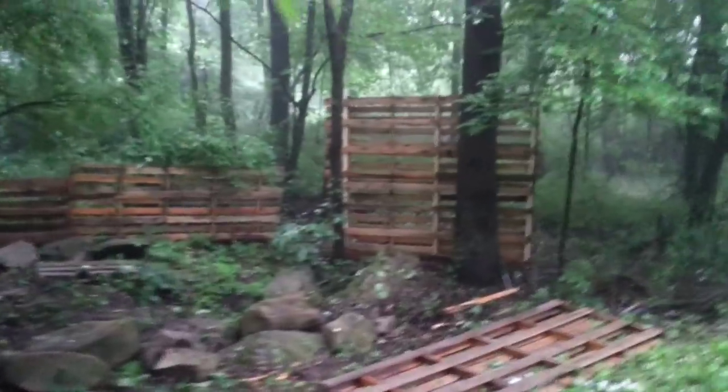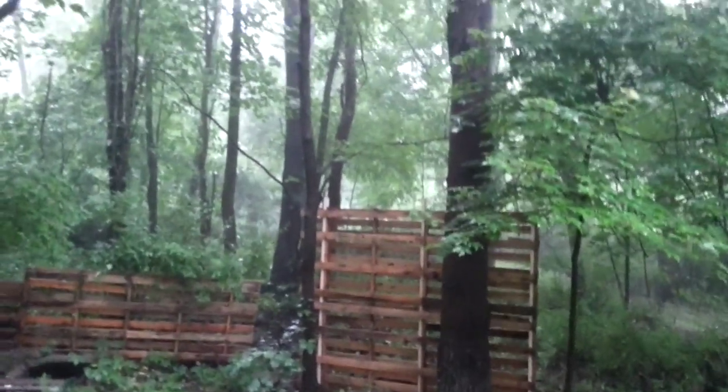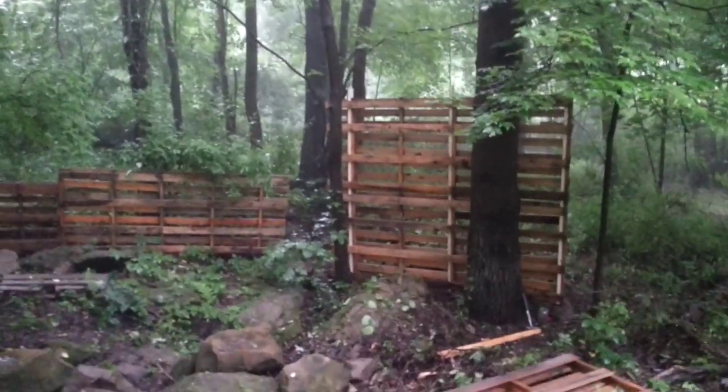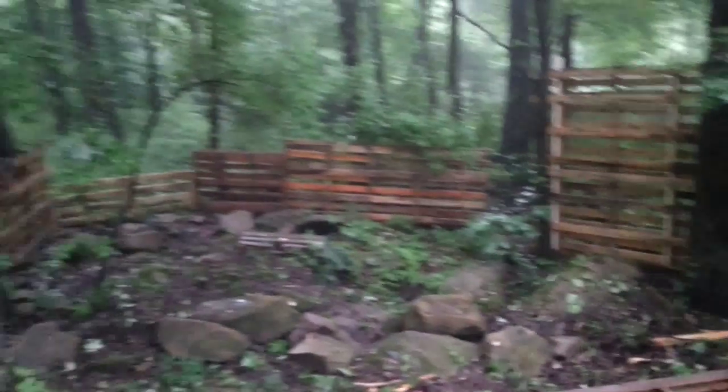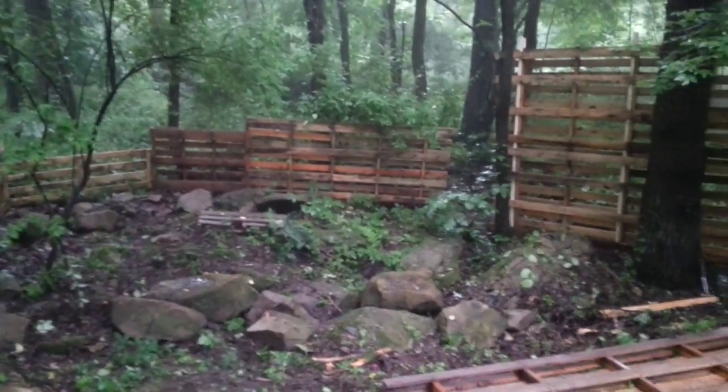So I got the first wall up. I'll show you how this is going to work out here. That's going to be tied into that tree — the corner is going to be tied in around this tree. You're going to see how it works out here. Bring that forward — it's going to be really cool.